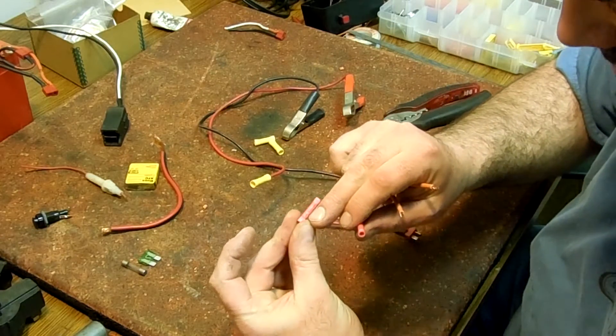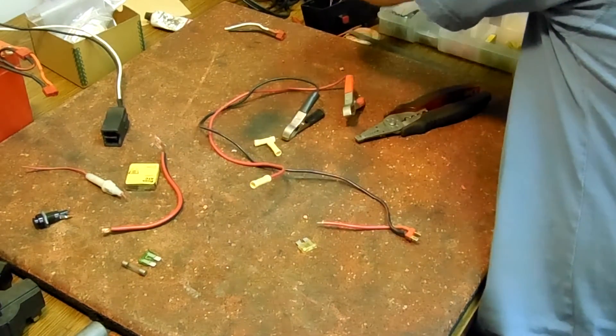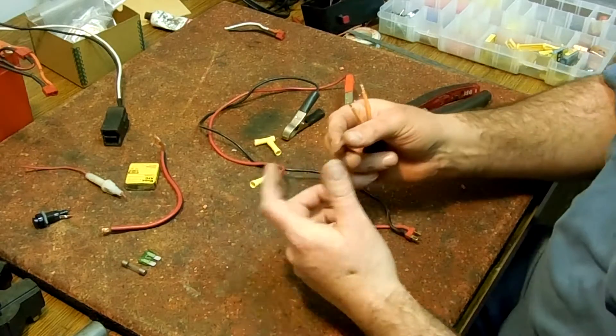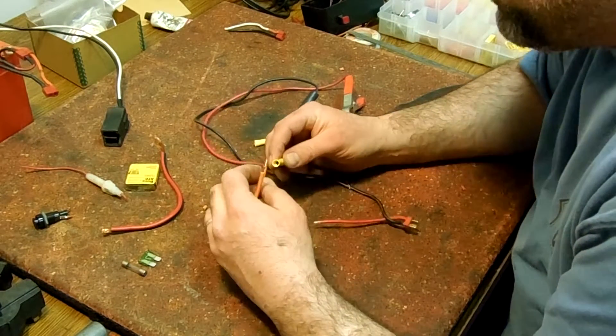You want to use the right size butt connectors. A lot of them are labeled — this one would be for 22 to 18 gauge. There are also waterproof butt connectors: you put one on, heat it up, and it shrinks down to make a waterproof connection. But we don't need that — we're just going to use a regular butt connector.